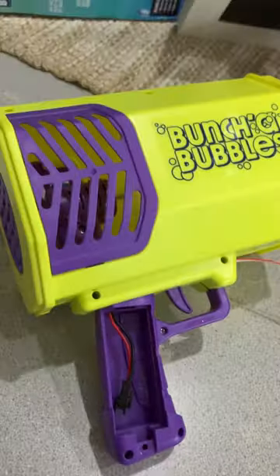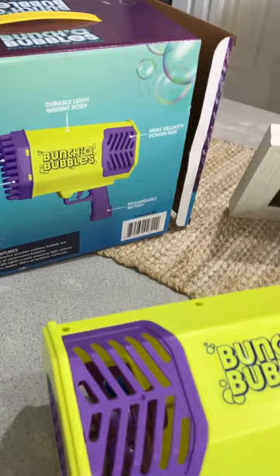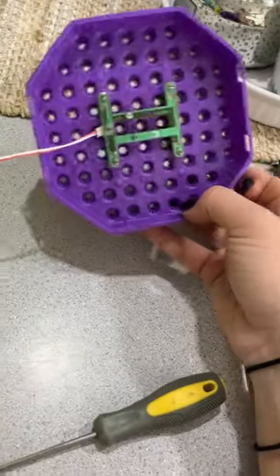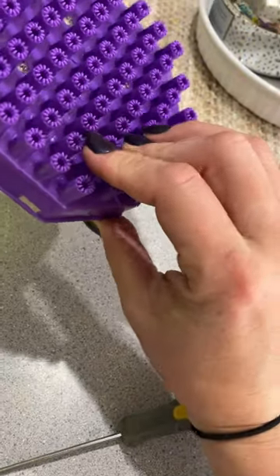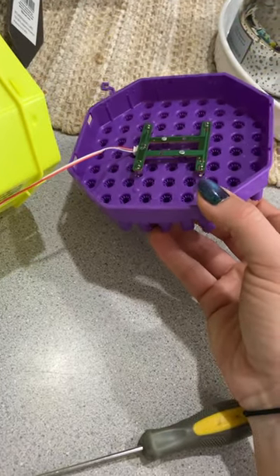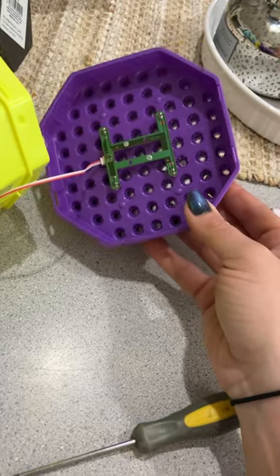Here's my review of this bubble gun. It worked for a few rounds with kids and then stopped working. My hunch is that putting the motherboard, or whatever you call it, behind the piece that dips into the solution was a terrible idea.